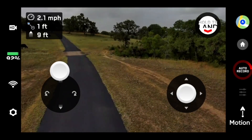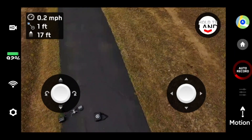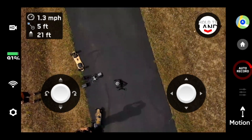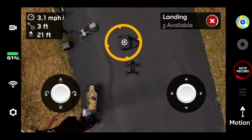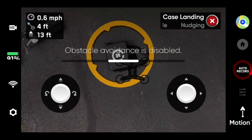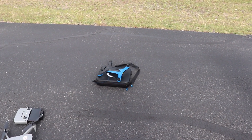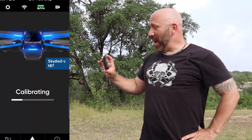We went up, rotated the camera down, flew forward a little bit, and got it pretty well centered. Held to land — and I noticed it. Look at the little orange ring right there. It's flying on its own. I'm doing nothing. Wow. Dead center. That was impressive.